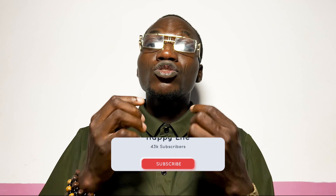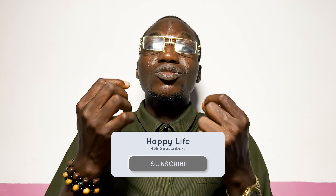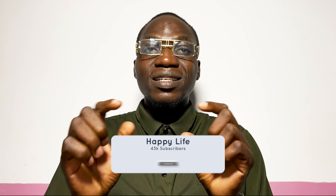Good day viewers, welcome to this channel Happy Life. In this video I want to teach you how to prepare an unstoppable back-to-sender oil for protection with some items you can get easily.